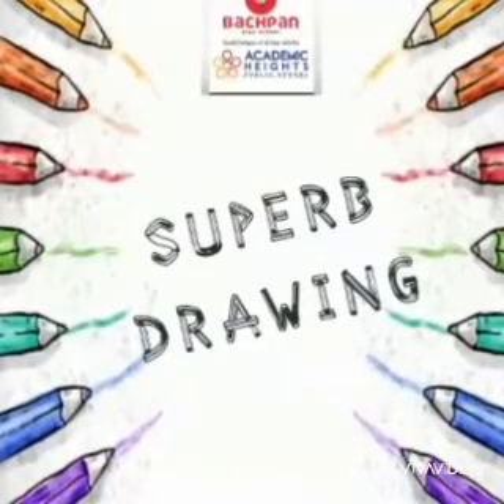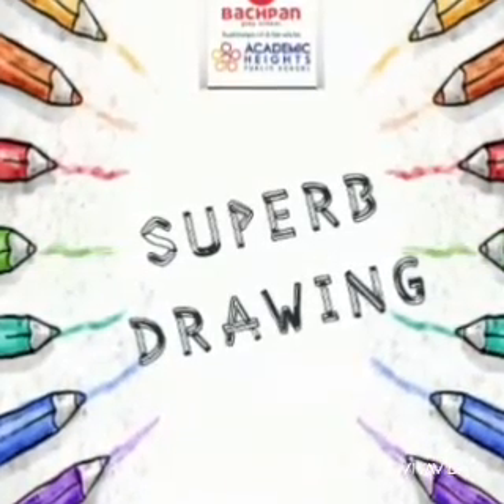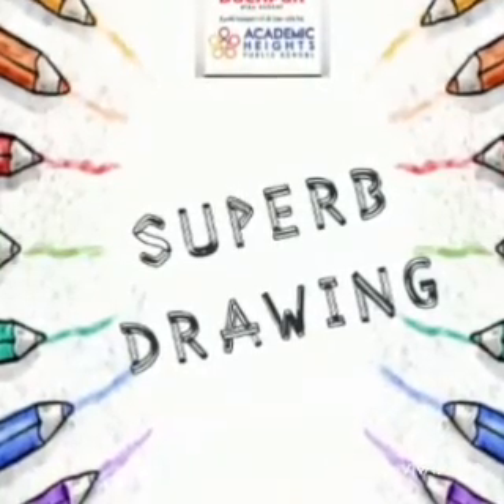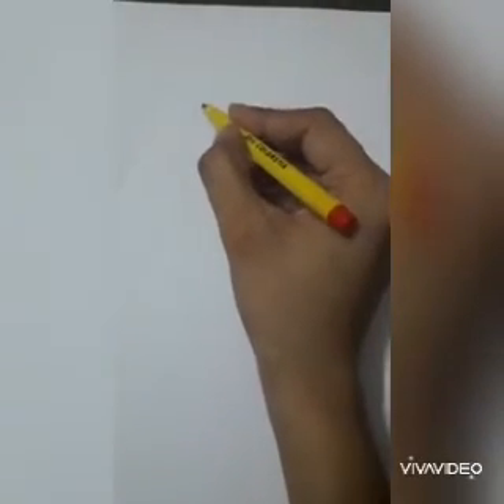Hello everyone, today we will learn how to draw a paper pig. For this, the materials that we need are a pencil, eraser, sheet, and colors. So let's start. Firstly, we have to draw a small oval.